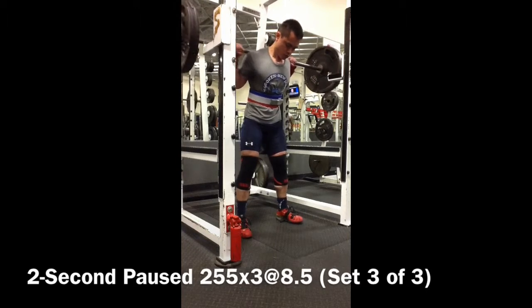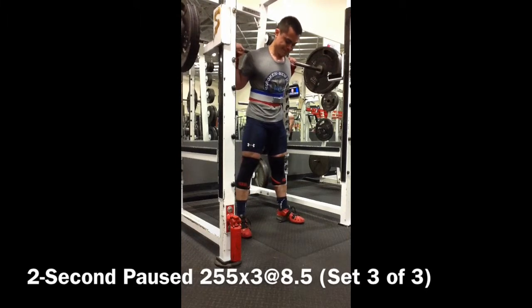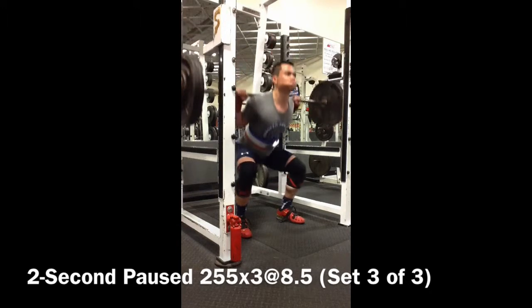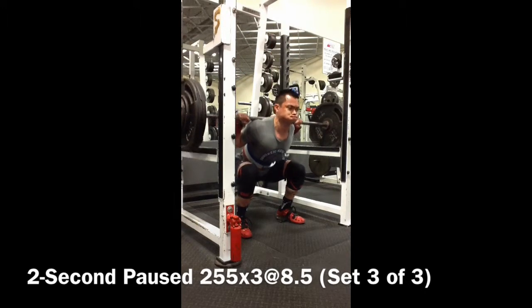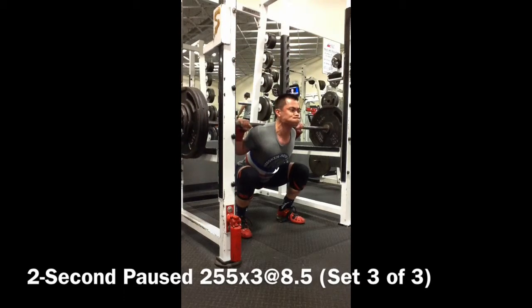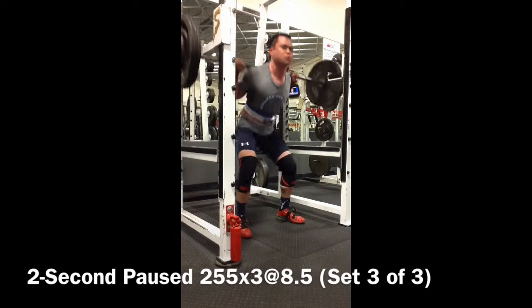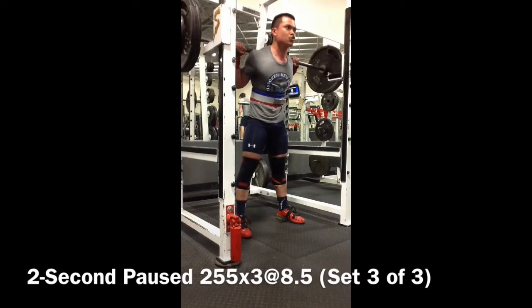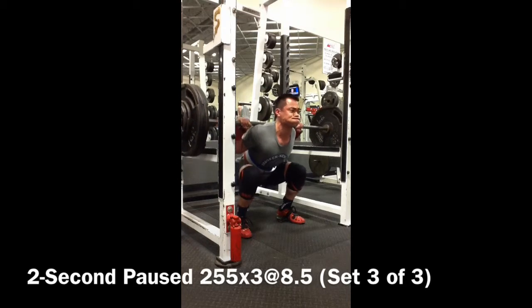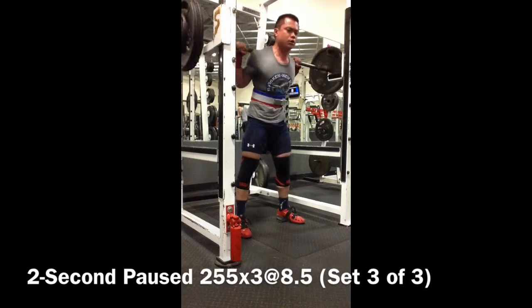You can kind of notice as I stumble out of the rack that the floor is a little bit uneven, which threw me off, and the bars are a little bit thicker than what I'm used to. But overall, this weight is pretty light, even with the two-second pauses — nothing to really be scared about.